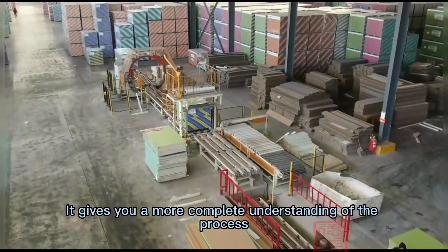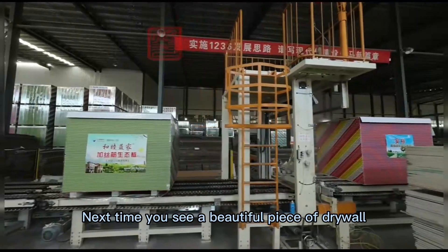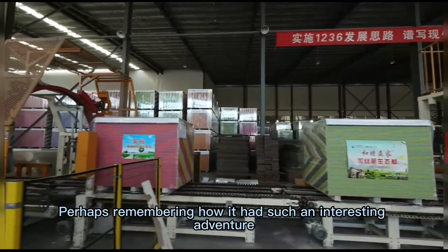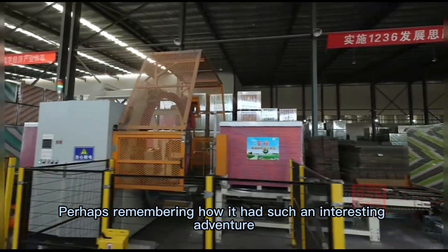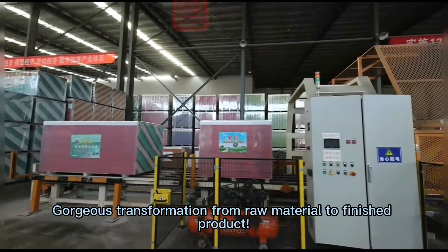Now you have a complete understanding of the process. Next time you see a beautiful piece of drywall, perhaps remember how it had such an interesting adventure — a gorgeous transformation from raw material to finished product.